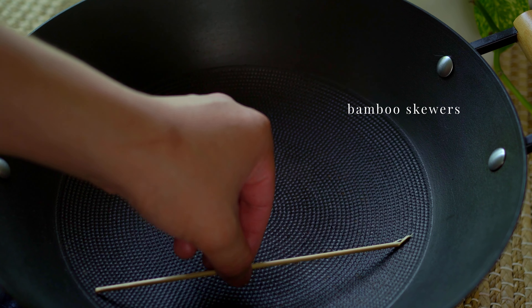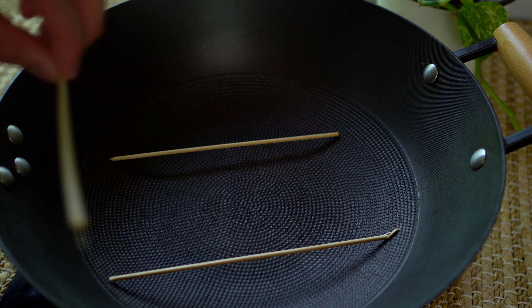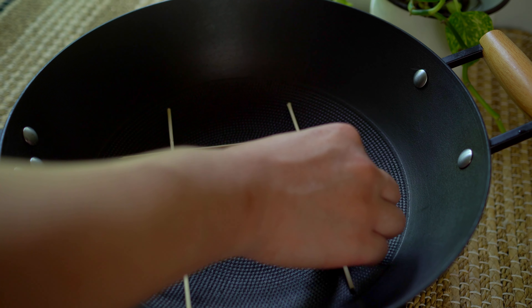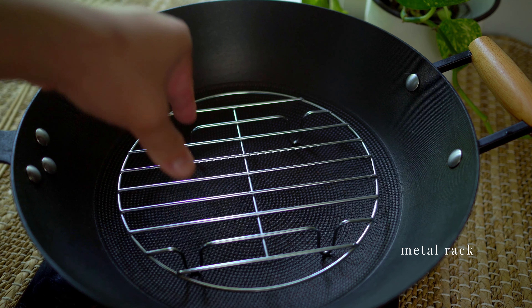Elevate the meat so that it's not sitting directly on the deep pan. This will prevent burning during the frying process. This bamboo skewer method does the trick, but I'll be using a metal rack.